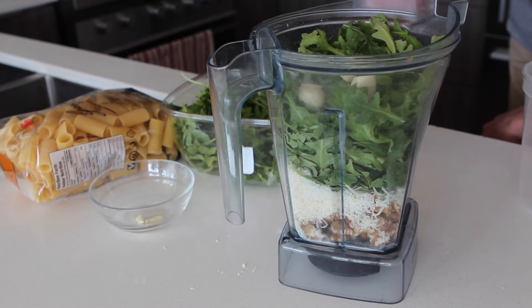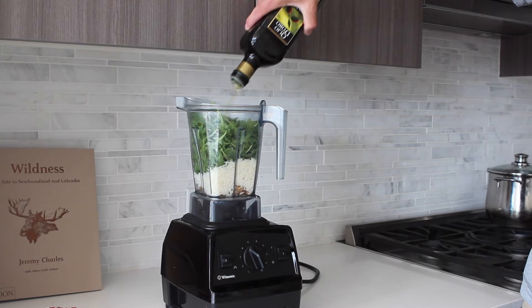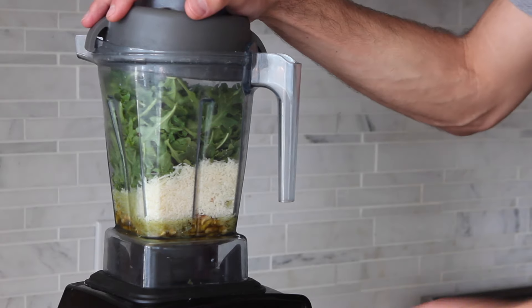Then we'll throw in a couple garlic cloves. I'm going to drench this in some olive oil — use about a half a cup, you can always add more later. I'm just going to hit this with a tiny little bit of lemon. Then we'll blend this up.